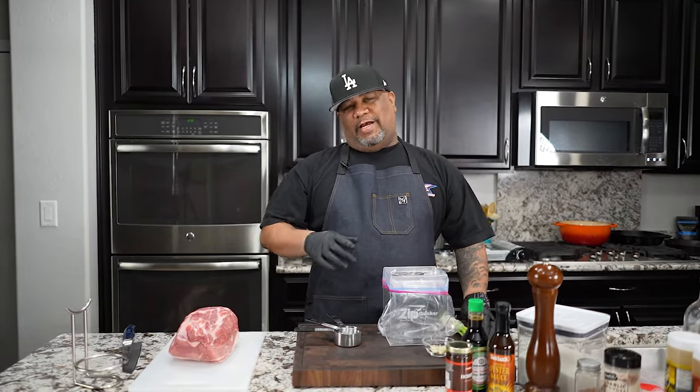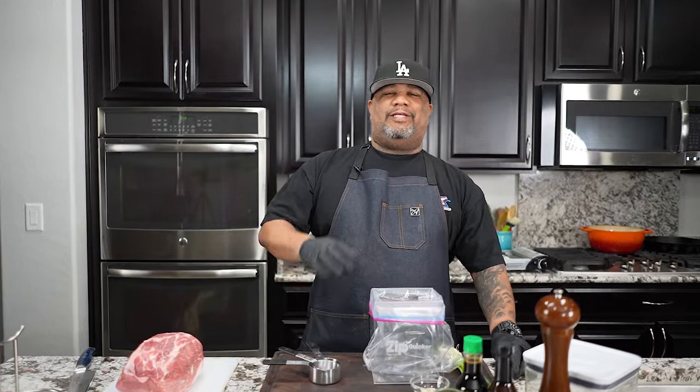Check this out, folks. How many times have you gone out to get yourself some Asian food and got yourself some Chinese barbecue pork? It's so easy to make. I'm going to show you how to do it. Let's go.